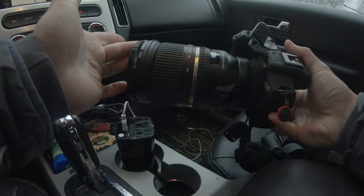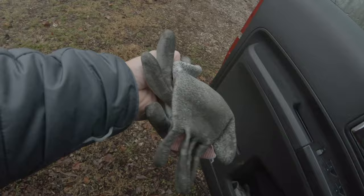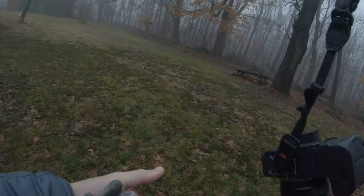Here today is the Canon EOS R7, which is a crop sensor mirrorless camera. I've got it fitted up with the original EF version of the Tamron 24 to 70, and I'll talk more about that lens later as well.